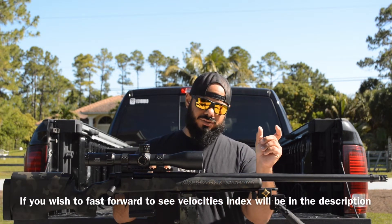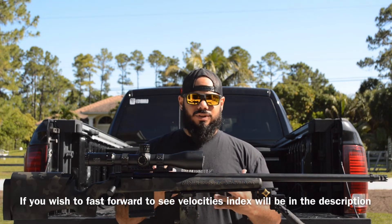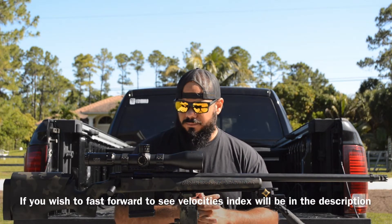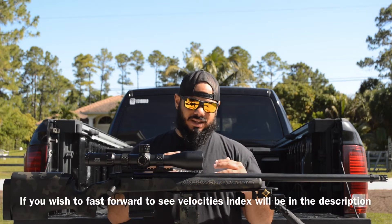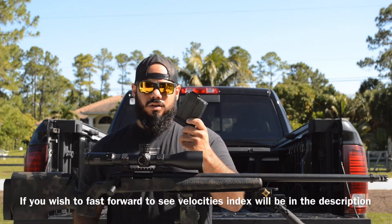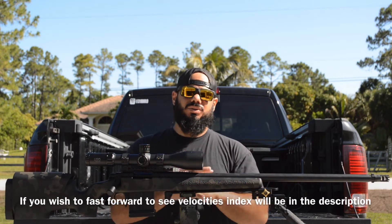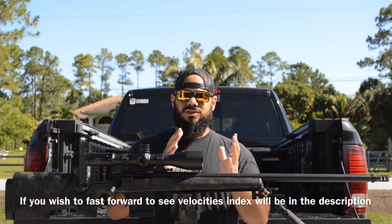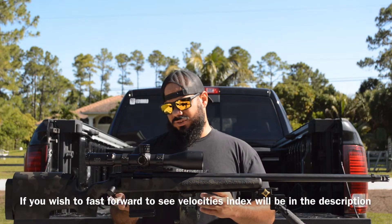A lot of videos tell you to figure out your freeboard or your jump to the lands first. I don't have that tool, and honestly I've never needed to do it. The ammo I'm loading needs to work in a bolt gun, where I can load longer, or in a gas gun where I'm stuck to the 2.825–2.820 range. I want to be able to shoot it in either platform without any problems.